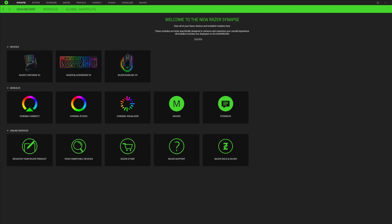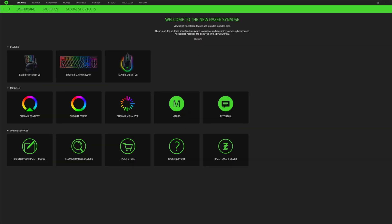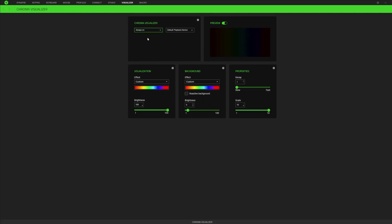The first thing you're going to want to do when you boot up Razer Synapse is make sure you go over to Modules and you have Chroma Visualizer, because that's how all of this runs. When you have Chroma Visualizer installed, come back to Dashboard and click on Chroma Visualizer. Then put it on Always On and default playback device, so whatever you have your music coming through, it'll pick it up.